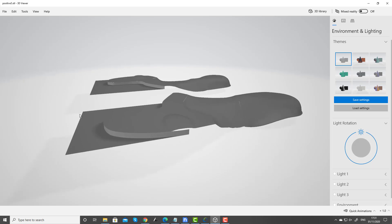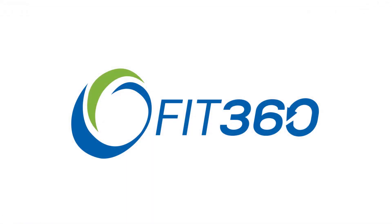So that covers the main features of version 3. If you want to learn more, please go to our e-learning site where there's a whole set of videos describing everything in much more detail.